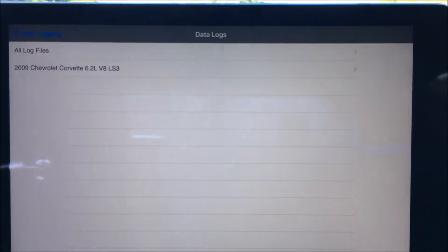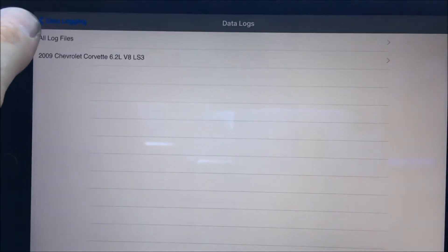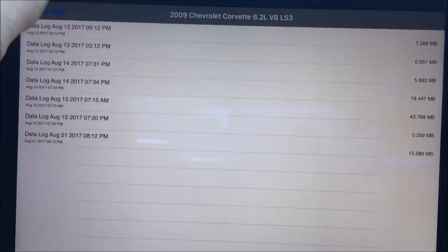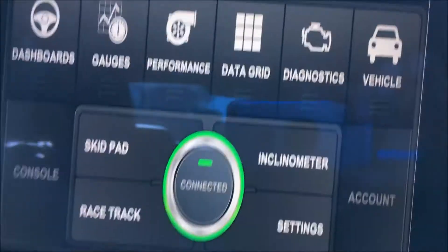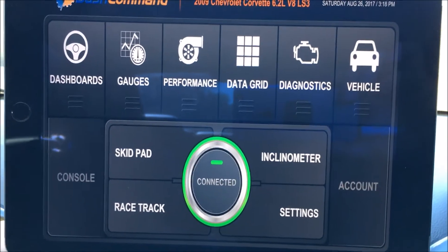So if you're wondering — there are some previous data logs I've recorded. These are handy to help tune the car and give you actual data from the engine management system and the transmission control module.